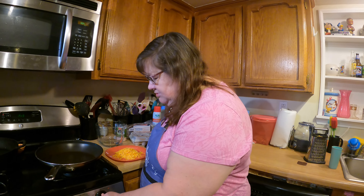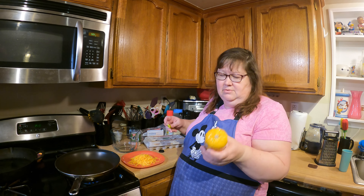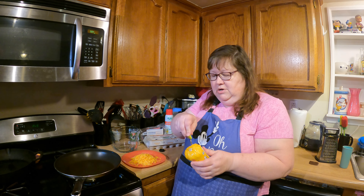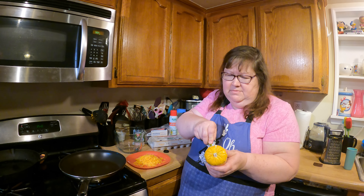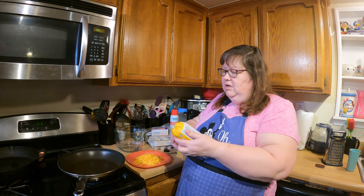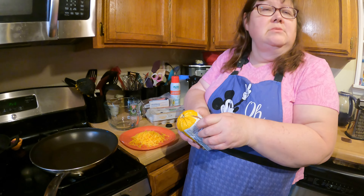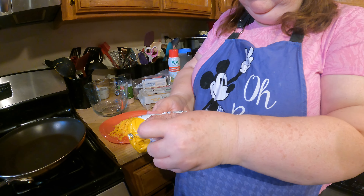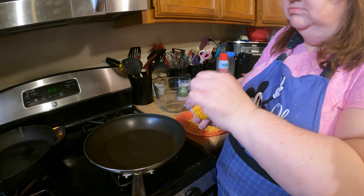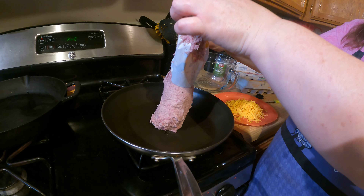The first thing we're going to do is cook our breakfast sausage. We're going to put it in the skillet and crumble it like you would for taco meat. I find the easiest way to open up these little chubs of meat is with a paring knife, and then just kind of opening them up inside out. Just a one pound chub of sausage breakfast meat.